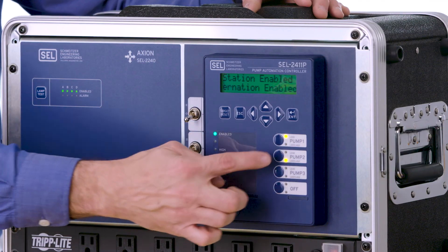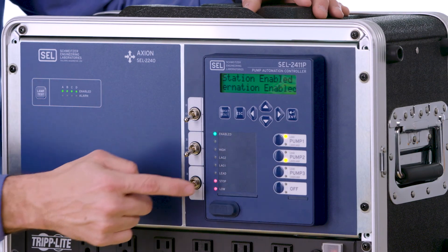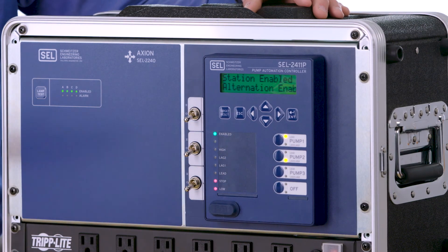When it comes back up, I've got two pumps that are enabled and it's starting to run as a duplex station instead of a single pump station. For additional information about the 2411P, please go to our website at selinc.com or contact SEL directly and we'll connect you with your local application engineer or sales rep to learn more about the features of the 2411P.